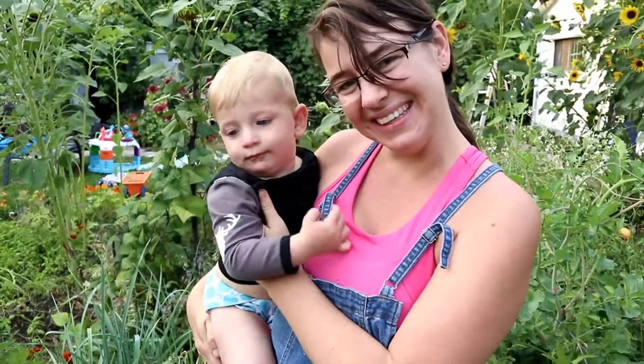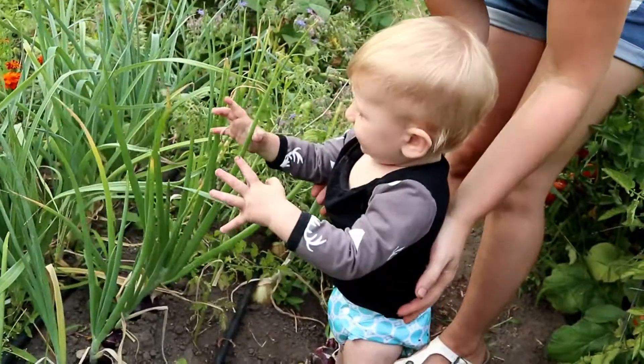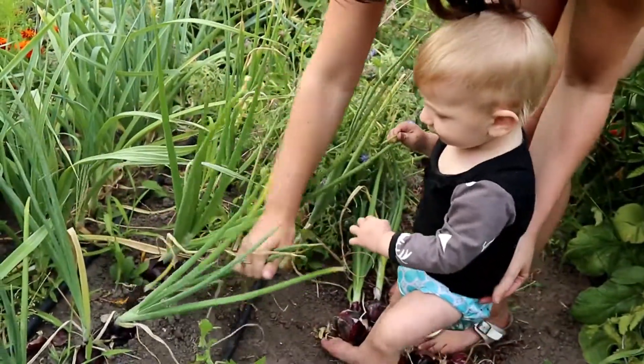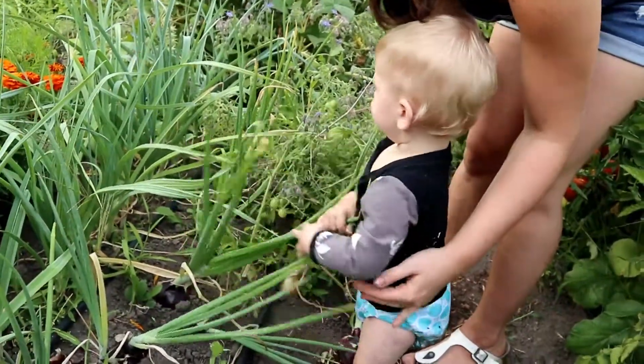We've got our little helper here. Hey Sam, do you want to take a break from eating stinging nettle to eat some onions? Can you pull an onion? Here, grab it here. Pull hard.